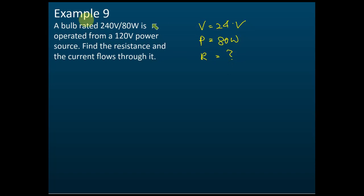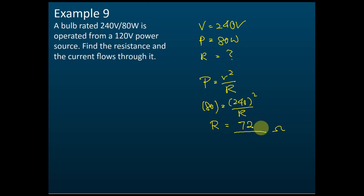We have voltage V = 240 volt and power P = 80 watt. We are asked to find resistance R. Using the formula P = V² / R: 80 = 240² / R. Using your calculator, R = 720 ohms.